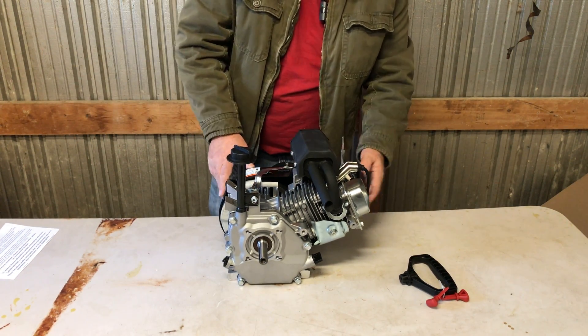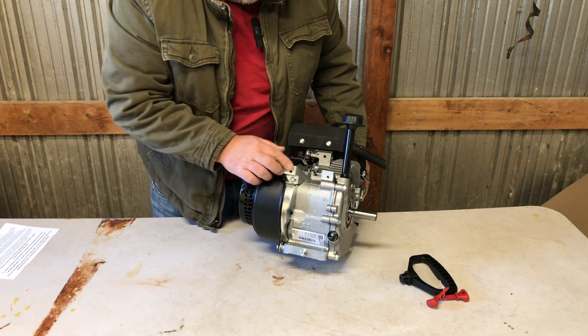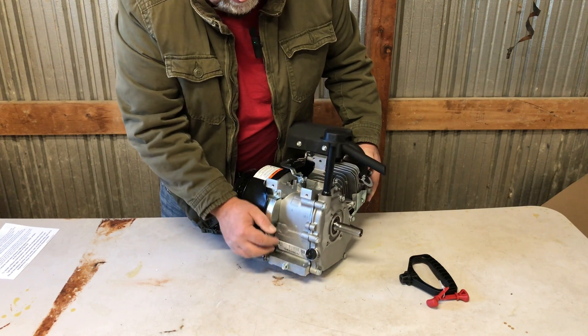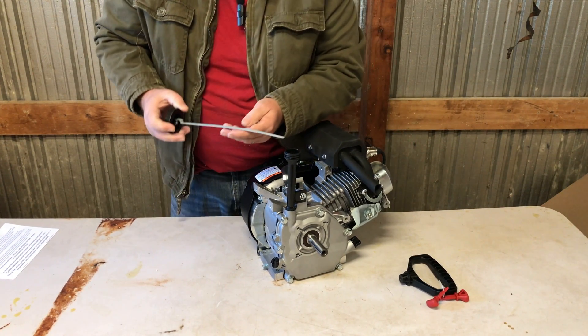There's no gas tank, so whatever you're mounting it on you're going to have to mount a gas tank somewhere else, unless it's got a couple of mounts here. I don't know if the Honda tank will fit or the clone tank would fit. I don't think they've got any oil in there — it shouldn't be.